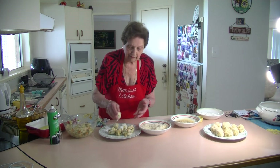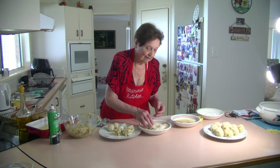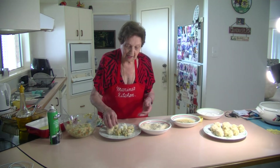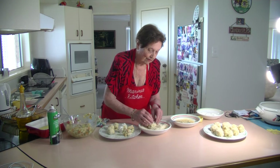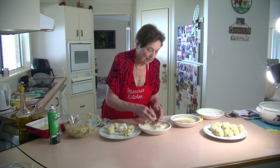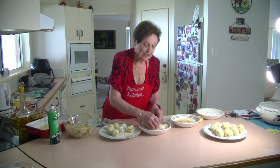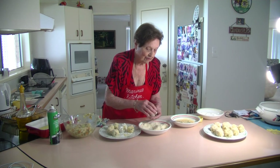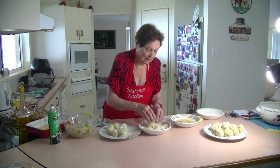Beautiful — just a lovely potato croquette. All I've got is a bit of cheese in there, some pepper, and some panko breadcrumbs. Just roll them in there and put them like that. These are very easy to make because I put them in the oven — we don't have to deep fry these. They cook very nicely in the oven, no trouble at all.